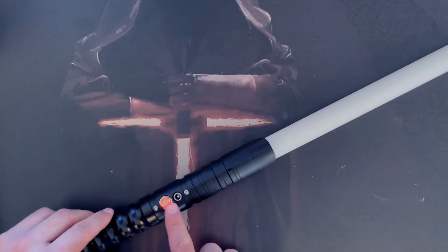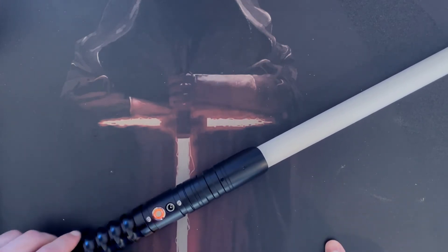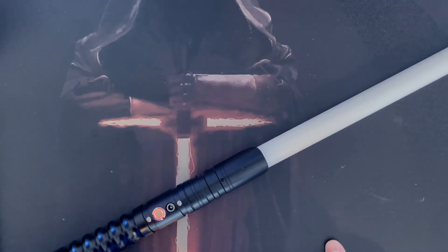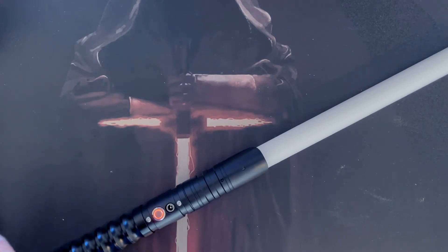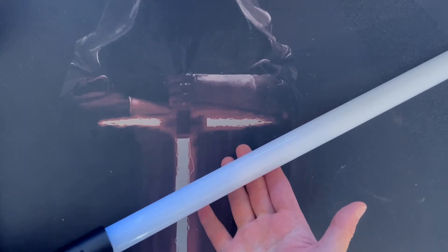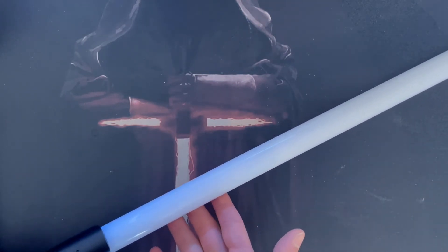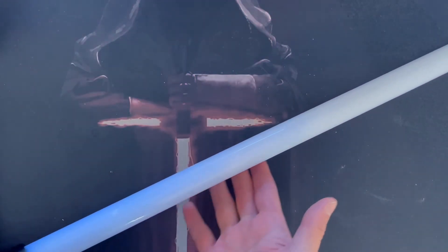If you hold the button down for three flashes — one and a half seconds — there are some pretty cool features. You've got blaster effects, ghost mode, and different startup ignitions. With the blaster mode, when you turn the blade on there's no blade color showing; when you press the button it produces a blaster effect firing from the hilt up to the tip.